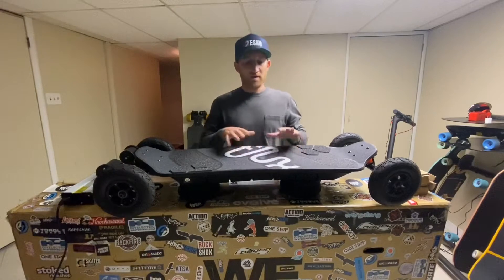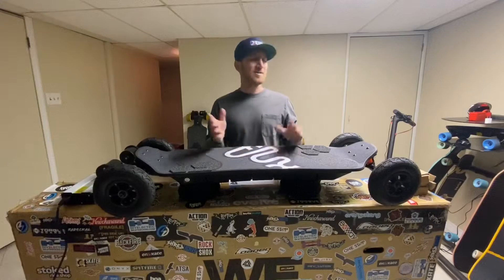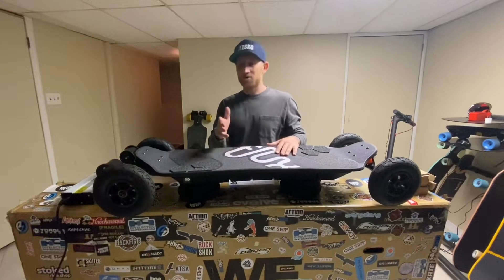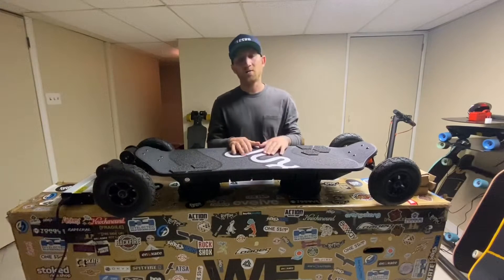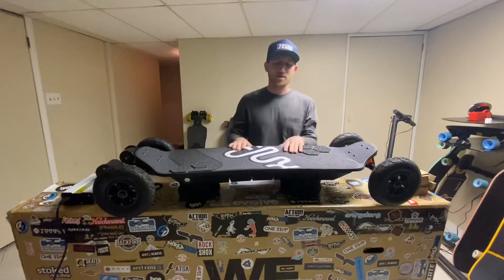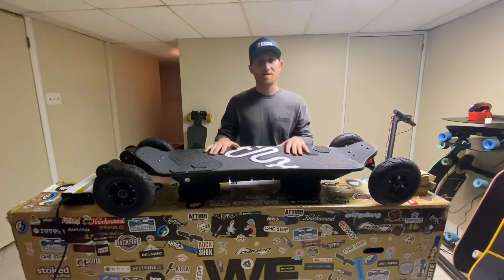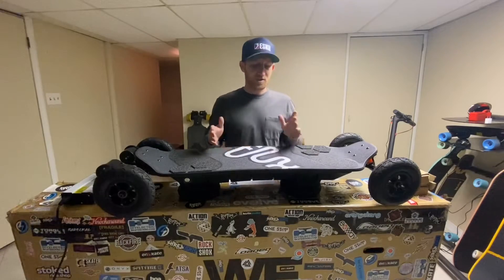Going on to customer service — Frederick is the CEO over there. Big shout-out to Frederick. I had tons of questions. When you're spending this much money, I'm sure you guys can relate — you're a little nervous, you're not sure what's what, and you wanted some input on the board. He answered all my questions super fast on Instagram. If you guys have any questions, hit him up. When it came to the type of bushings it comes with and things like that, I had a bunch of questions, and I had questions about the battery.